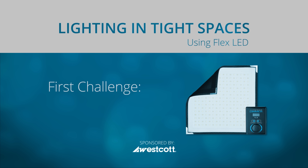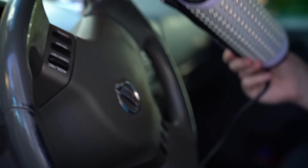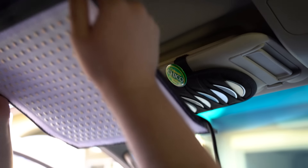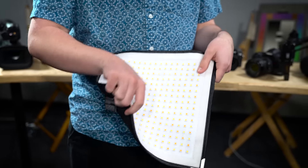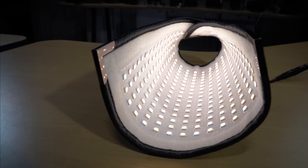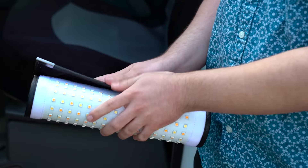Our first challenge today is to light up our subject inside of a car. It's a tight space, but the Flex LED can be concealed in a variety of ways. As the name implies, this light is completely flexible. Its wireframe design holds its shape, which allows you to fold and shape the mat to work in all types of scenarios.